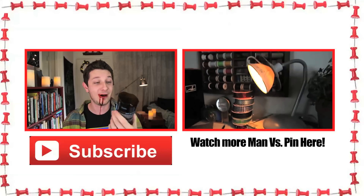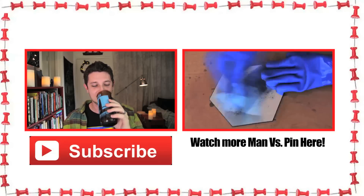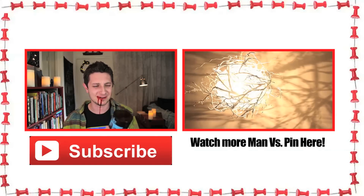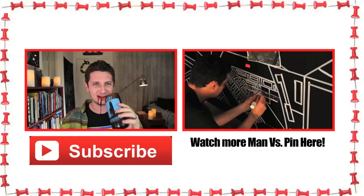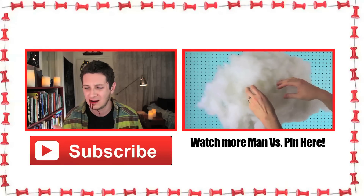Hey, remember, if you have any pins that you want me to test out right here on the show, leave them in the comments below and I'll check them out. Until next time, you no longer have to purchase glasses — you just use the ones you already got. It's crazy. And so easy, too. You don't even need to sand the edges off of them. It's crazy. Am I bleeding?